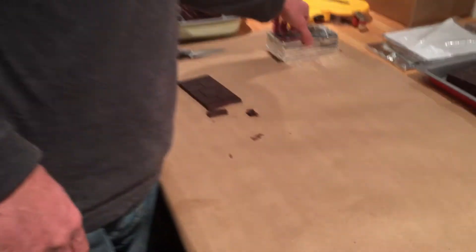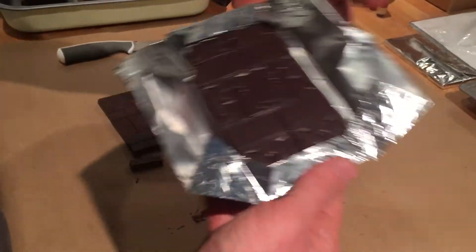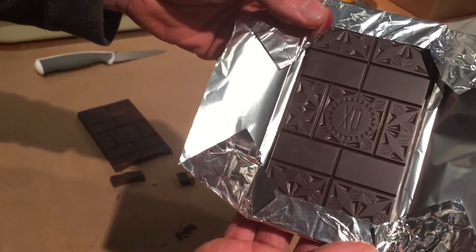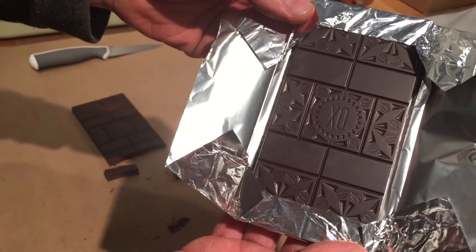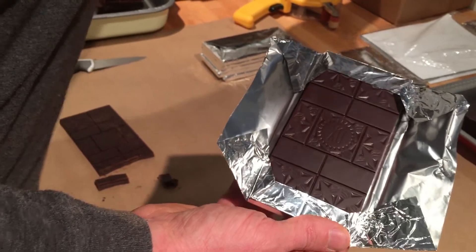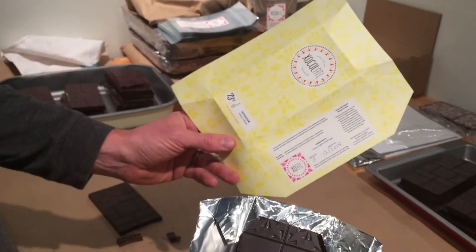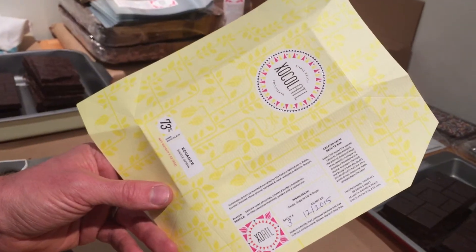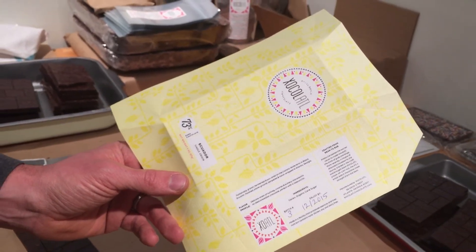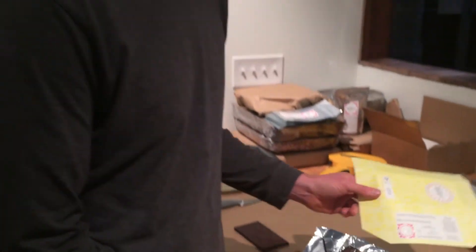We wrap the bars — here's one that's finished up right over here. This is our Ecuador 73% bar that came out this morning, and we're getting ready to hand wrap the bars. We've got our beautiful wrappers designed by Julia Kubica, a local graphic designer here in Atlanta, who even helped figure out where to make the die cut so we could fold these. It's all done right here in shop.